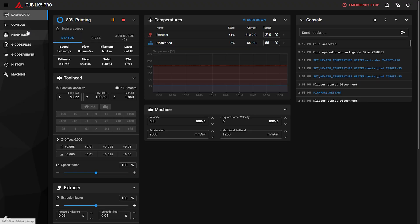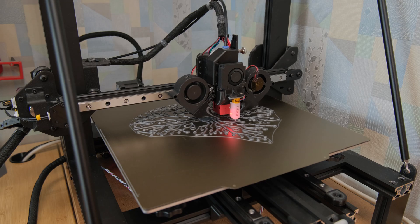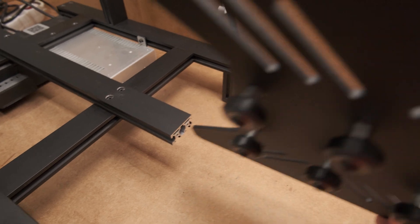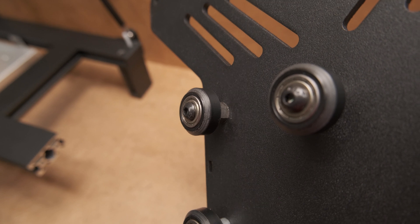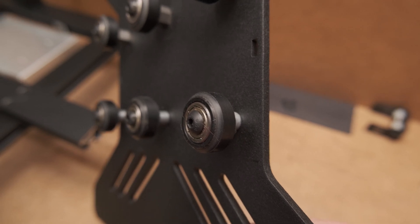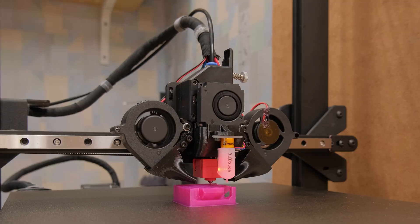And if you have a bed with flatness like a waving flag, having a bed mesh and no need to recalibrate it every print is worth it on its own. The wheels on the Y axis are an insanely flawed design to begin with, as the wheels mainly wear from one side. I personally can't understand why people defend it, because the main purpose of it is to increase the company's profit margins.